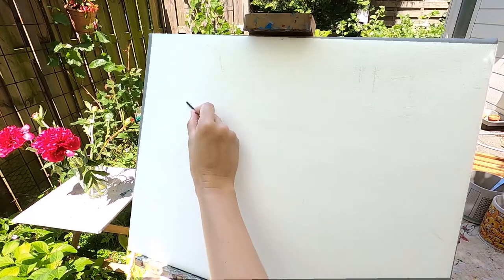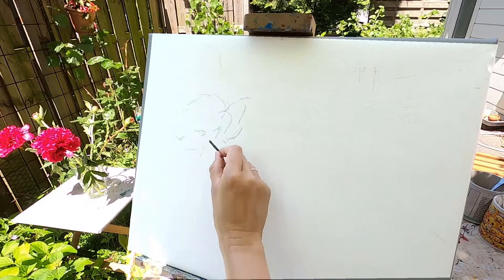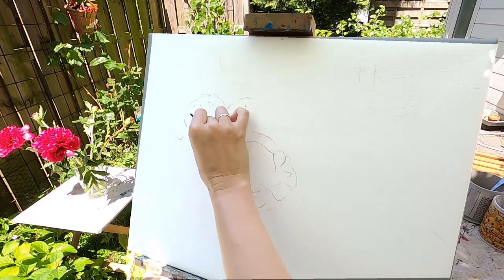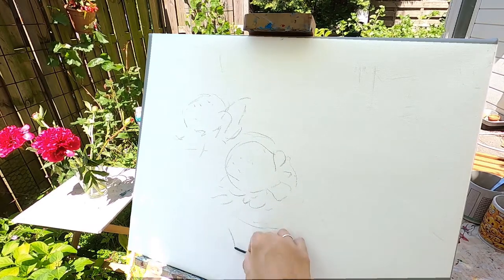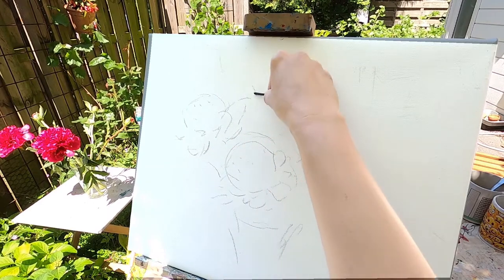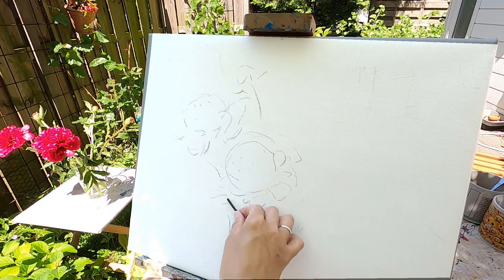For the sketch of our flowers, I suggest making it in charcoal with very light lines. If you want the sketch of this painting, please send me your email and I will send it to you.